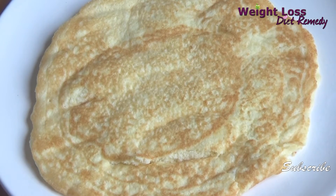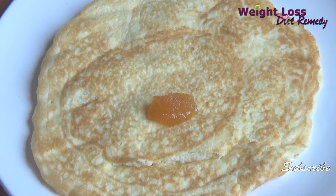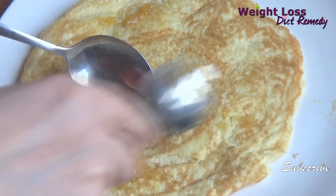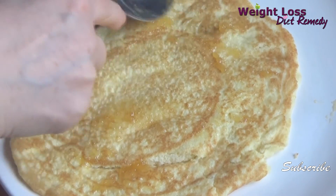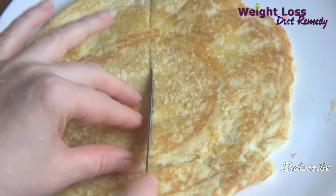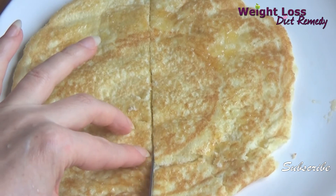Now you can cut it in slices and decorate with some mint leaves. I also like to spread some organic natural honey. I strongly recommend this — the pancake is so, so delicious!